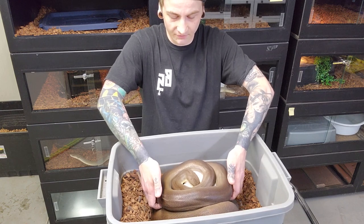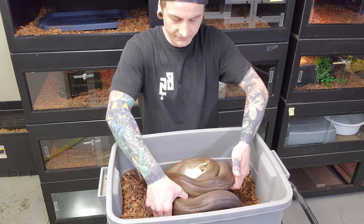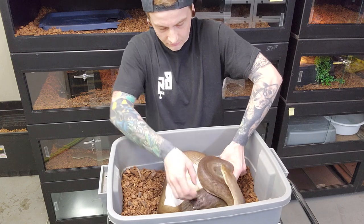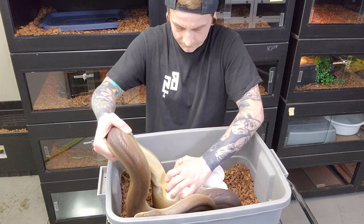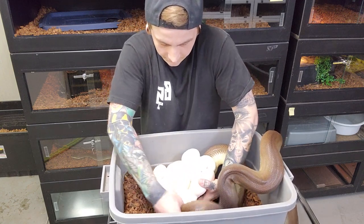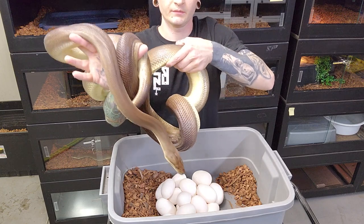You can see they'll try and kind of buck you off almost, and sometimes it can be difficult because you'll get them starting to kind of roll the eggs. Getting her tail out... and here she is — a little bit confused, not too happy.